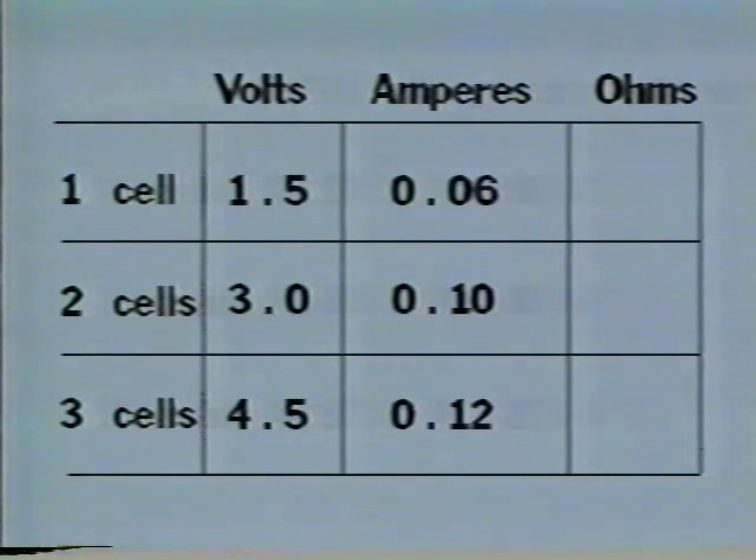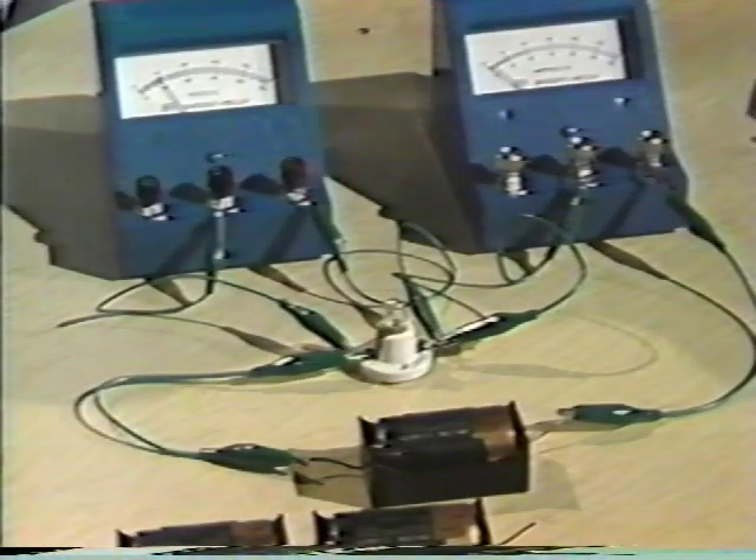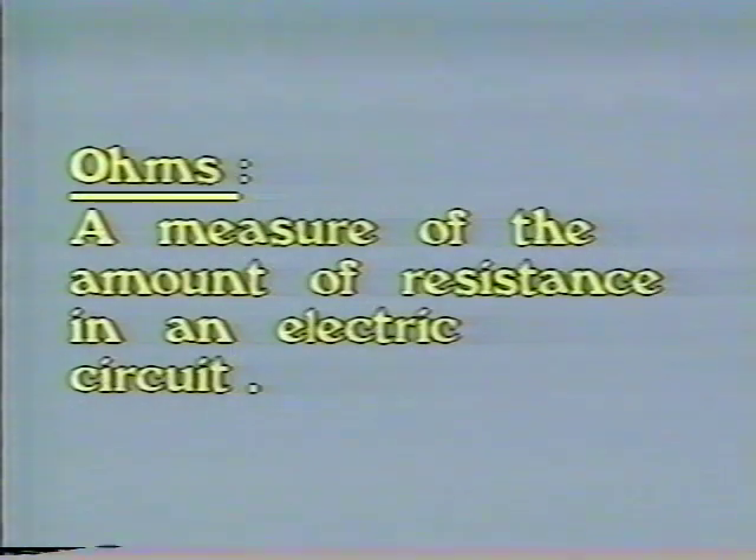Now we've reached the third characteristic of electric circuits: resistance — any condition that limits the flow of electrons in an electric circuit. This light bulb is part of the circuit and it offers resistance. These wires offer some resistance, but not very much. This resistance can be measured in ohms — a measure of the amount of resistance in an electric circuit.